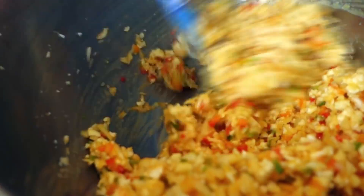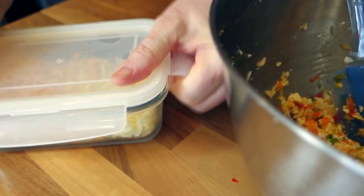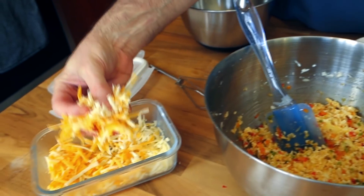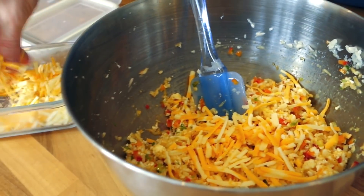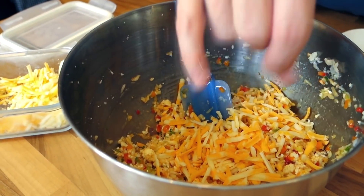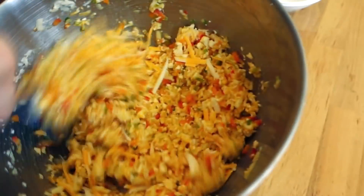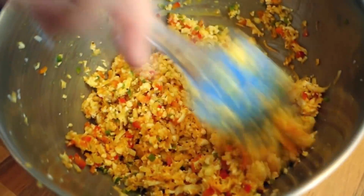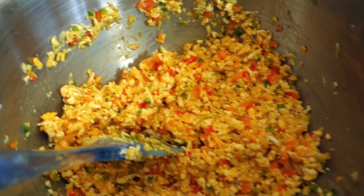Now we'll get this all nice and mixed up. Those eggs are really gonna help these cakes stick together, but for insurance we're gonna add a little freshly grated cheese. I've got a little Colby Jack and Monterey Jack — probably between a quarter cup and a half a cup. That little bit of cheese is gonna add some creaminess and help solidify our cakes. Look how that turmeric adds such a nice color!